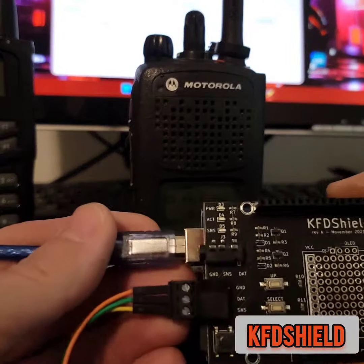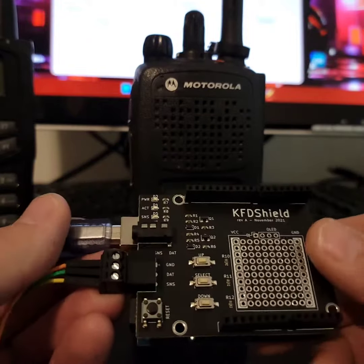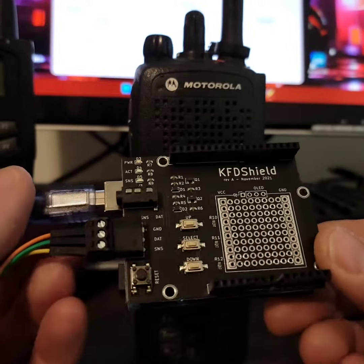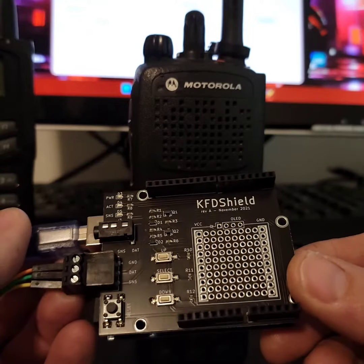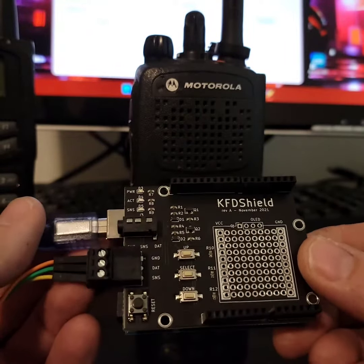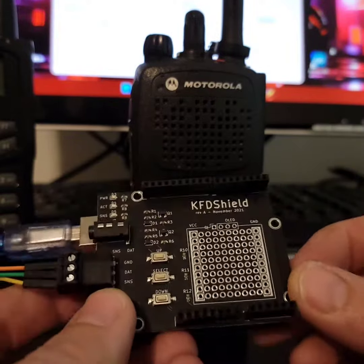What's going on guys? I want to talk real quick about this product here. This is called a KFD Shield. It's a really great option if you need a key loader for P25 radios — maybe as a backup to one of your more legit key loaders, or even as a primary. It's really inexpensive.